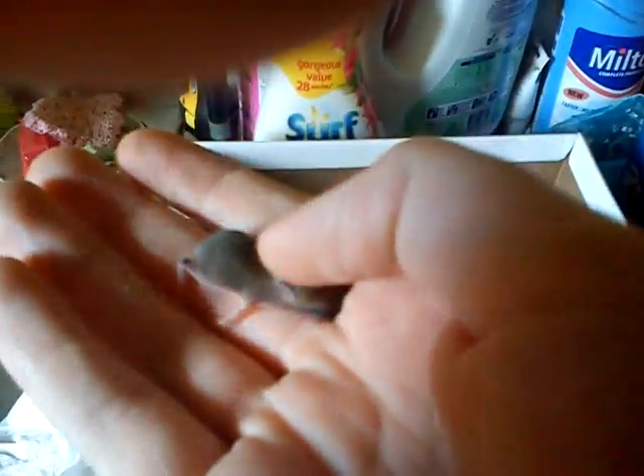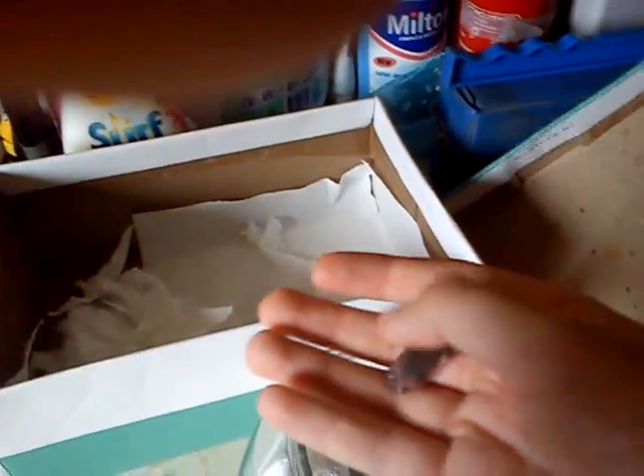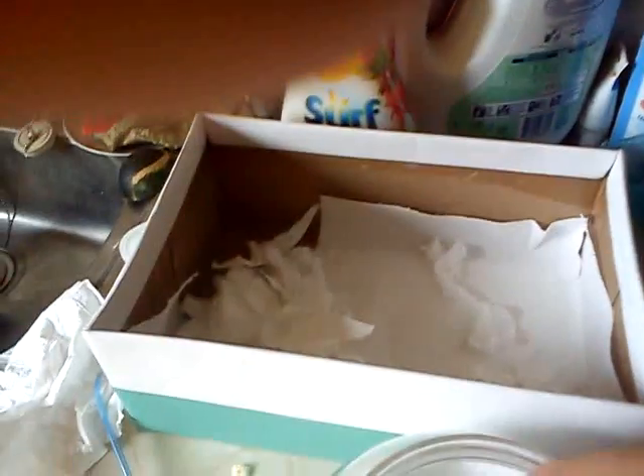It sounds stupid, but he's really sort of bonding with me — see him there, trying to snuffle into my hand. He thinks I'm his parent I guess, so he always likes it when I have him in my hand, but I've got to leave him now to go to sleep.